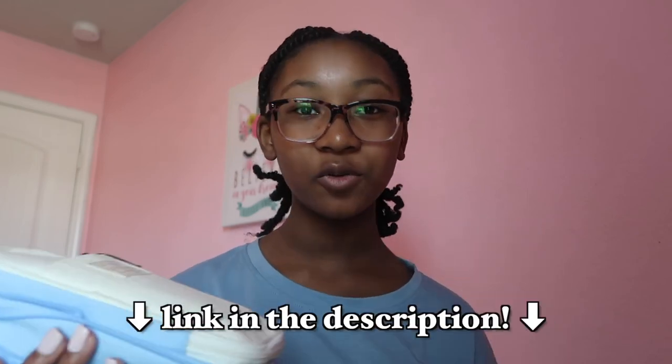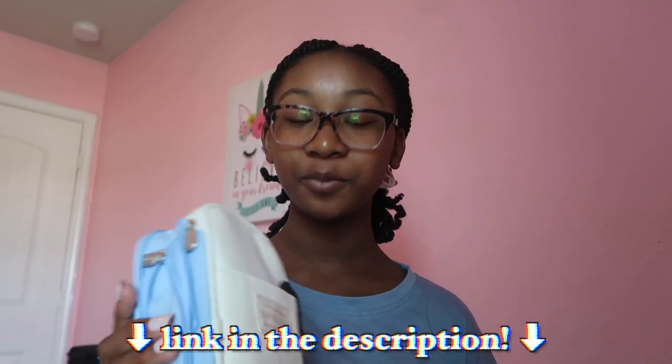That is all that's in the pencil case! I'm going to go ahead and put everything back in. I definitely recommend this pencil case — I love it so much. I will link it in the description below. It is by the brand Five Star. That's pretty much it for this video — I hope you guys enjoyed it! Make sure to like, comment, and subscribe, and don't forget to turn on the post notifications bell so you won't miss any of my future videos. Bye guys, peace out!